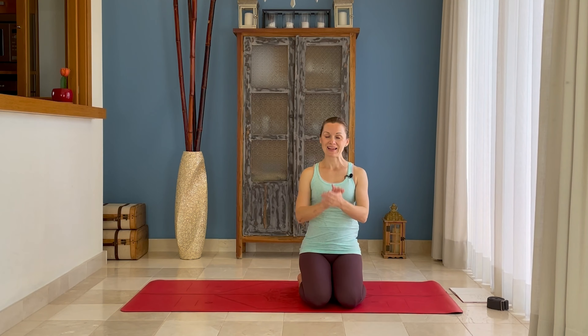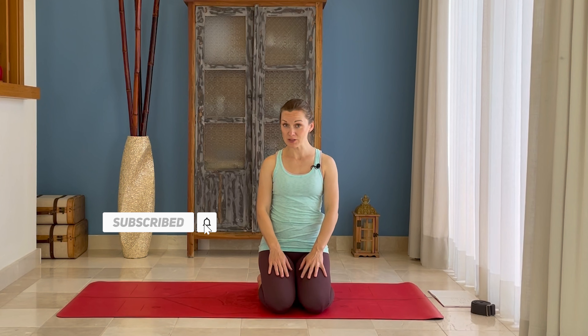Hey everyone! Day 6 today, and today is time to open your heart. We're going to do a nice pose called camel. It's a very tricky one, but it requires a lot of strength in the back body and the front body. So we're going to prepare our bodies for that wonderful pose and we'll see the effects of the pose after.